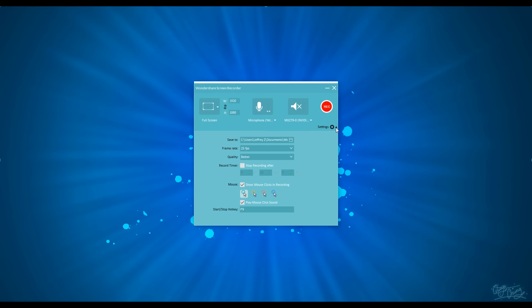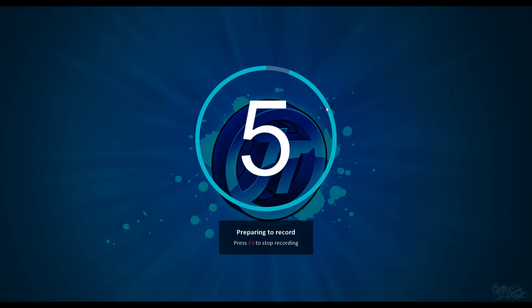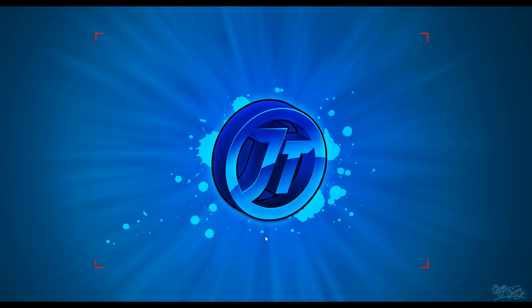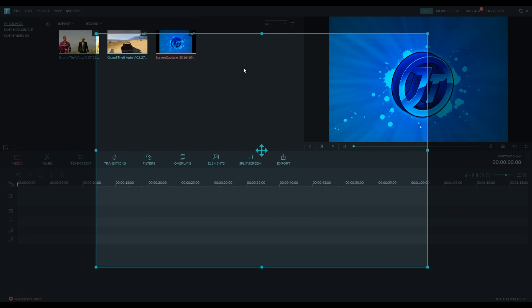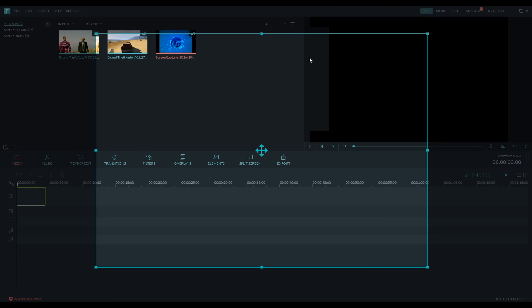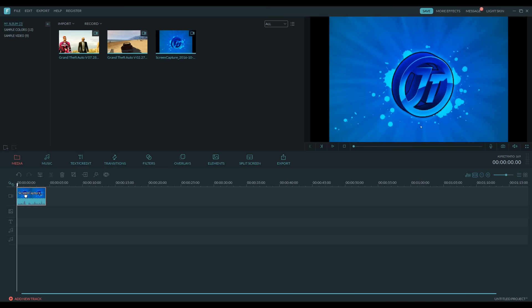So right here we have microphone input, speakers, and then right here we have some more settings including cursor style, window style, and what the recording is going to look like. So we're going to set a custom area and then record. It's going to give us a nice little countdown timer, and then it says press F9 to stop recording. So we go, stop it, and as soon as I stop, it's going to go right back into Filmora. And then I can drag it into the timeline. That is pretty much how the Filmora screen recorder works — a great little tool built right in so you don't need any extra programs.